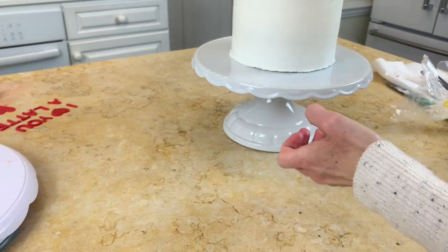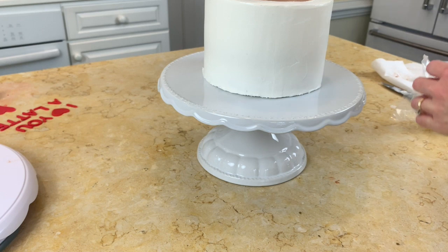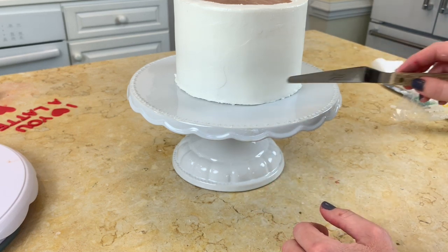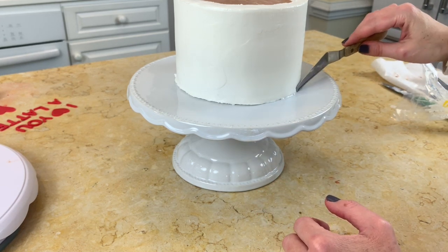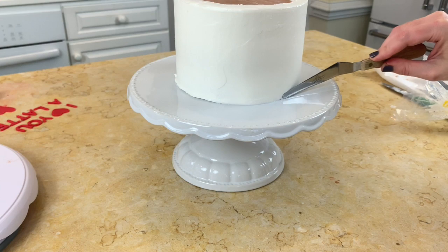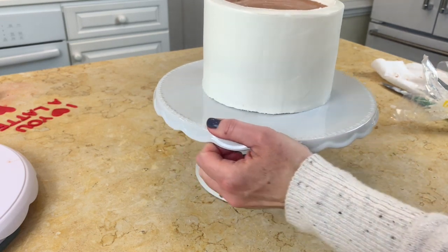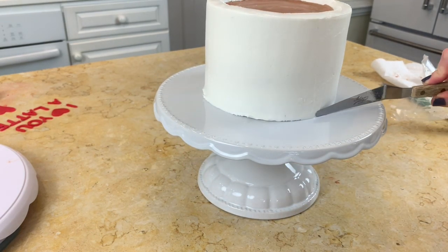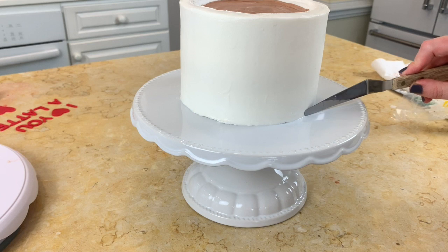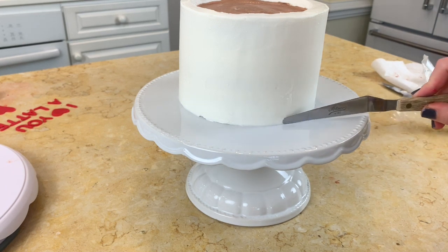I'm going to smooth that over here — I have some kind of ragged edges that I should be able to smooth with my spatula since the cake is chilled. If you need to patch anything when the cake is still chilled, you can just take a little fresh buttercream and pipe it in the places that you need to, or even just a small bead border at the base of the cake if you felt like you needed one.